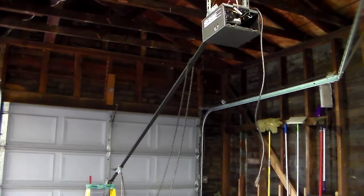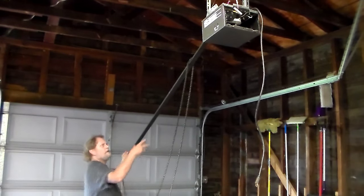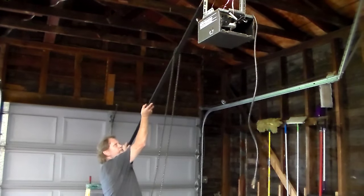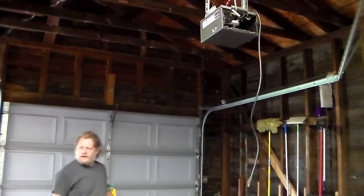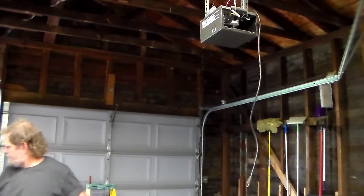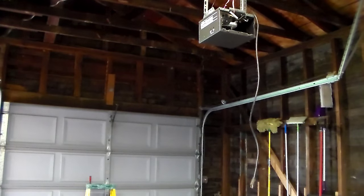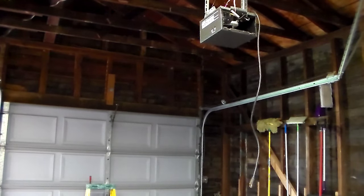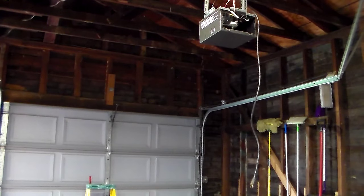I decided to just take the whole thing down. I was going to try to utilize some of the stuff that was already here, but I changed my mind. I figured out the whole complete kit - I might as well use the whole kit so that everything will match up. So I disconnected the wires, disconnected the track, just got to take that part down, and then I can start putting the new one in.